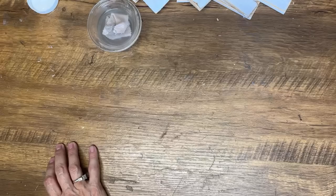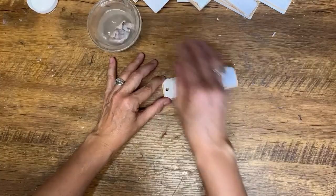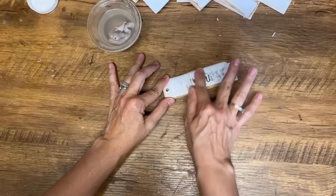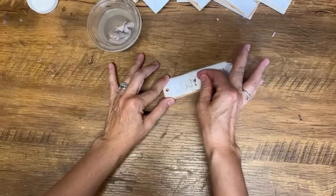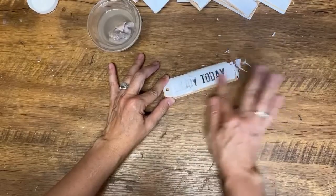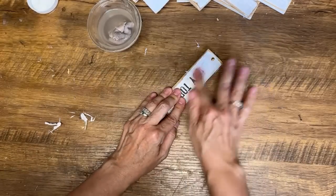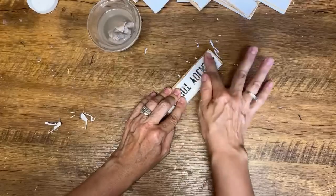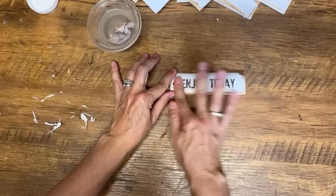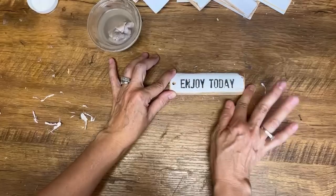Would the clear tape method work? I think you're talking about the packing tape transfer — that's a completely different technique because the transfer actually goes onto the packing tape, not onto your project. But you could do the packing tape technique and then glue it onto your project — that would work too. There are so many different ways to do it. One important note: the packing tape transfer will only work with a laser printer; it will not work with an inkjet. So if you're trying that and not having success with an inkjet, that would be why.